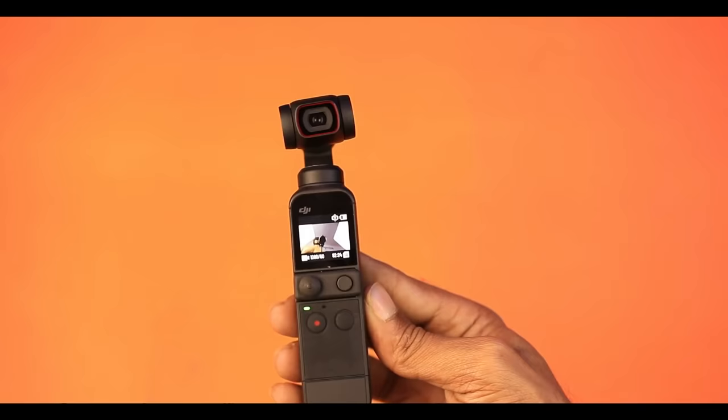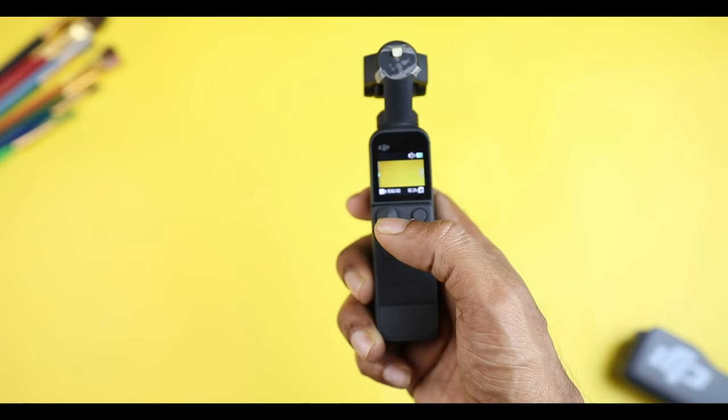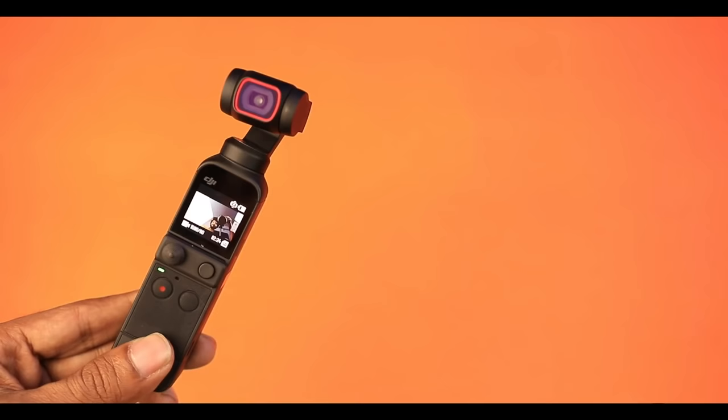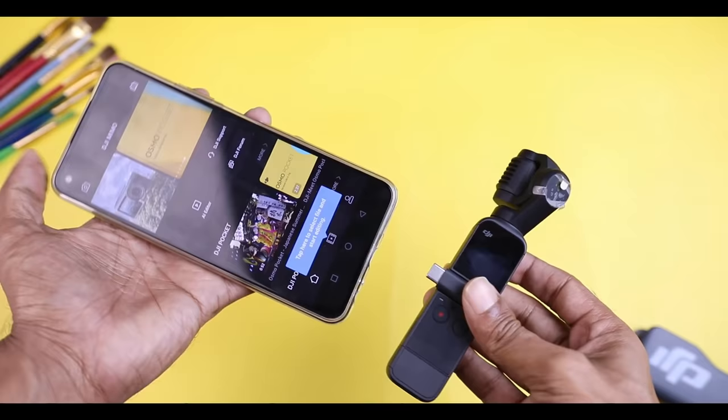You can make preset modes. In our biggest camera, we can add music and transitions to the video shoot. The video recorder has auto mode and professional pro mode, so we can change everything. The camera also supports gimbal tilt lock mode, FPV mode, and follow mode. We can connect the USB Type-C port with any smartphone — both Android and iPhone.